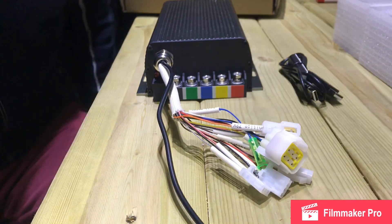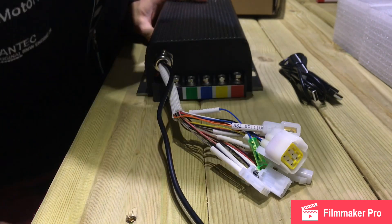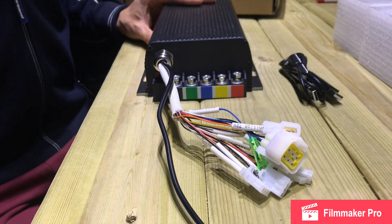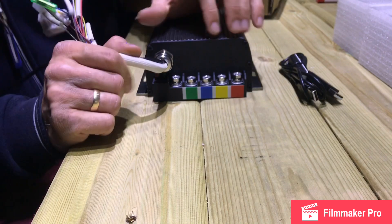Welcome to my video. In this video I'd like to explain the wiring of this controller — this is the Sabvoton 72150 controller and it comes with 150 amps max factory power.